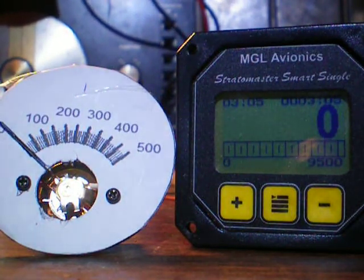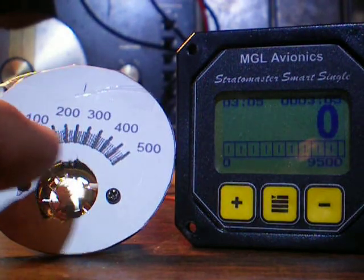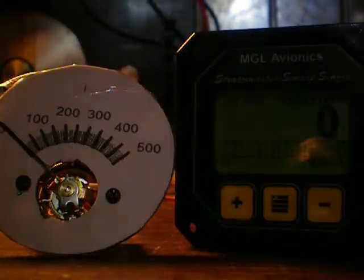I have an analog tach that I made a face for so it would be calibrated, and I've kind of checked it out.